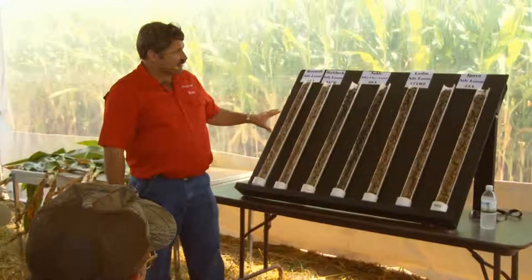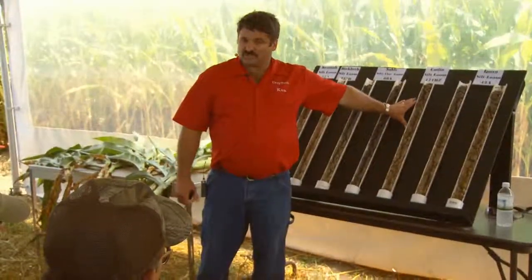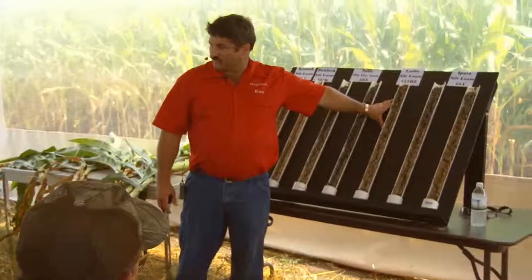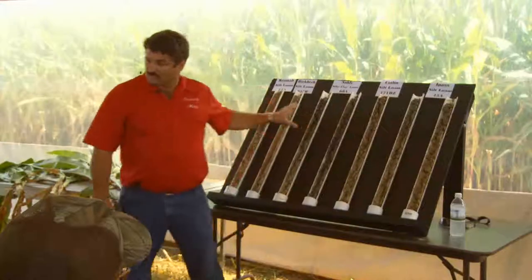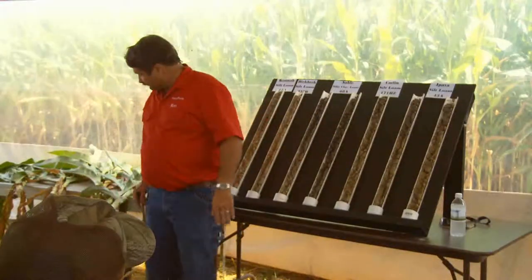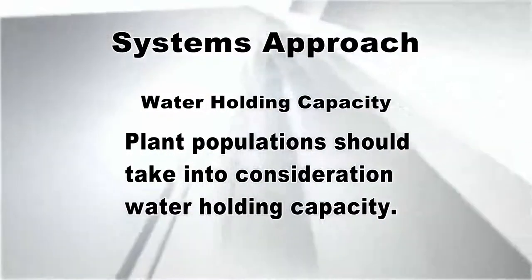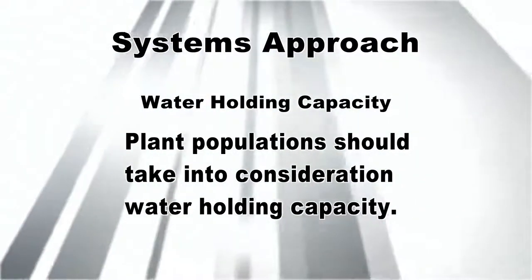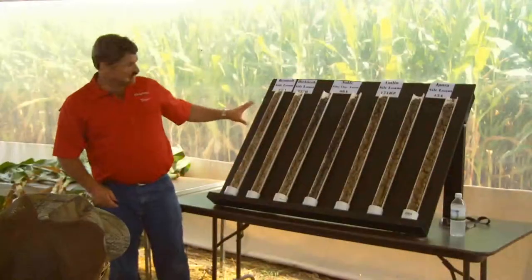As we change and we look at a Catlin soil type, we may be able to hold an inch, three quarters to an inch per foot of soil. Now we've got a different situation - we don't have as much water holding capacity within the soil profiles. And as the soil profiles change, there's where we're going to adjust our plant densities based on the water holding capacity. These are some very different soils that you look across here on this soil monolith, and you can tell by the color and the organic matter.